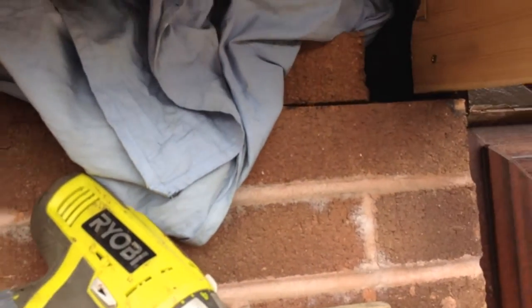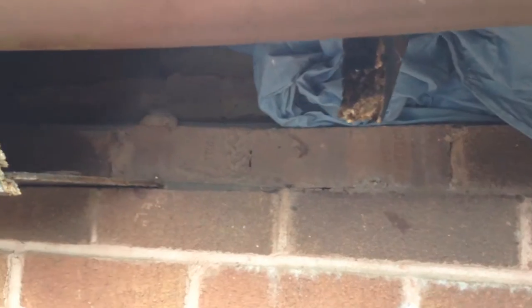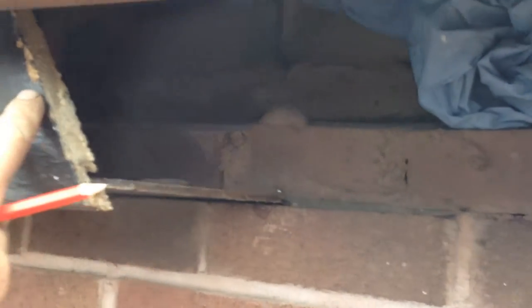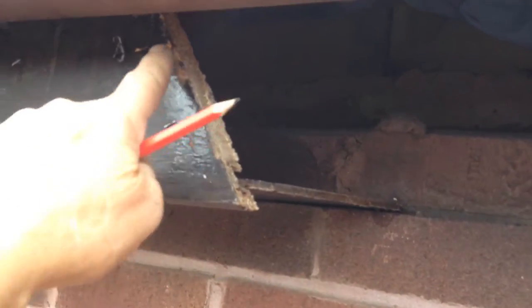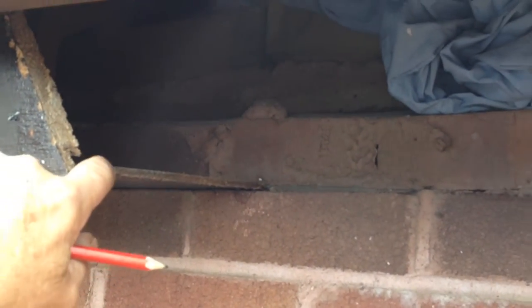I'm up here at the top of the ladder trying to repair this fascia. I took my multi-tool and cut off the rotten section over here at an angle — it didn't really matter what the angle was. This is the piece I made just a minute ago; it's in place but it's not really firm.